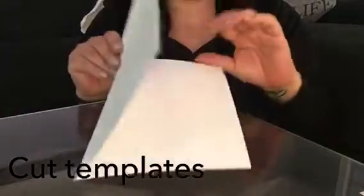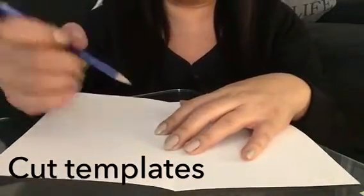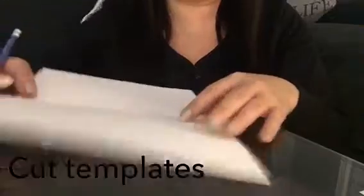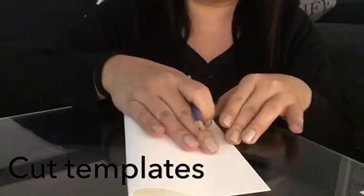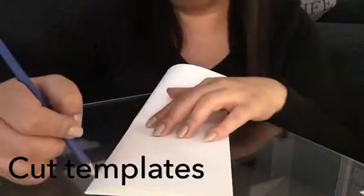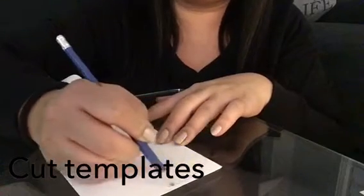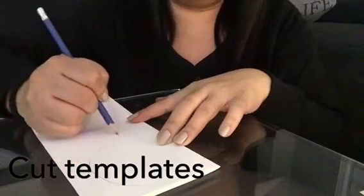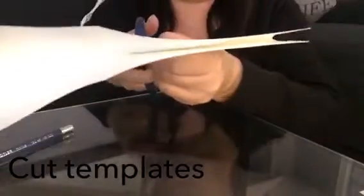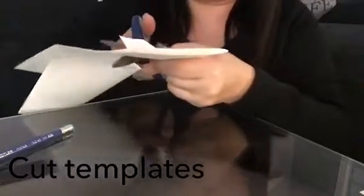I basically fold one sheet in half and then draw out three sizes of petals with a regular pencil. For the smaller petals, I fold them in half so I have the center of the petal when cutting. The shape looks kind of like a heart, with a stem on the bottom — that stem is for the base of the flower.